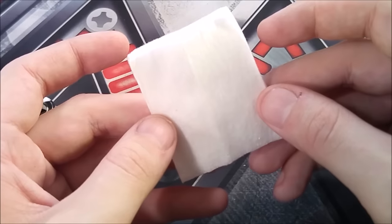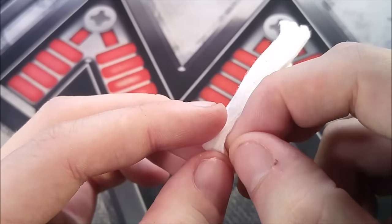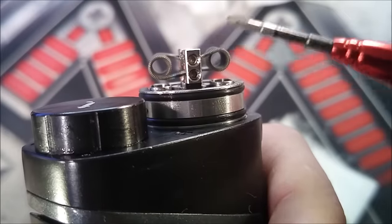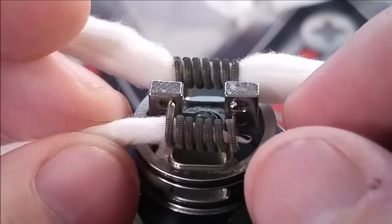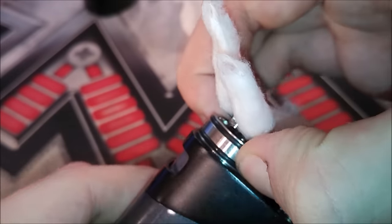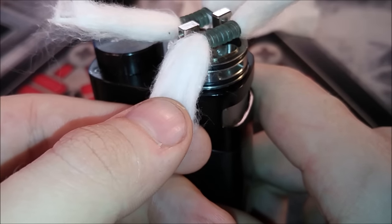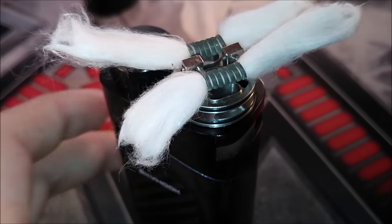For wicking I'm going to use some regular Japanese organic cotton pads — you can use whatever wicking material you want. If you're using an organic cotton pad, I recommend peeling off the first layer of each. This is a 3mm coil, so you want to make your wicks pretty large so they fit nice and snug. Before you trim your wicks, I highly recommend unscrewing your deck. I leave mine on and screw it after I get my wicks in. I cut my wicks to just barely pass the black lip of the device — I'll show you why after.